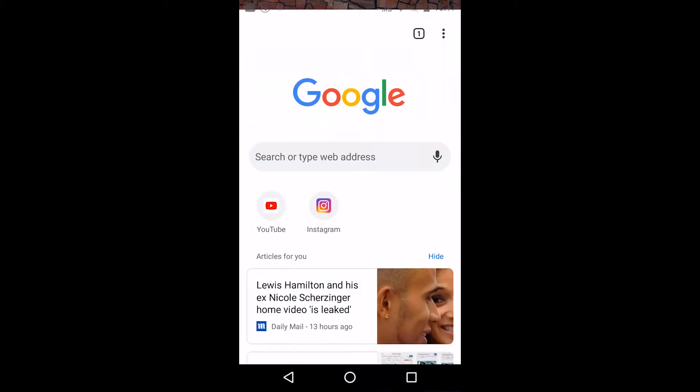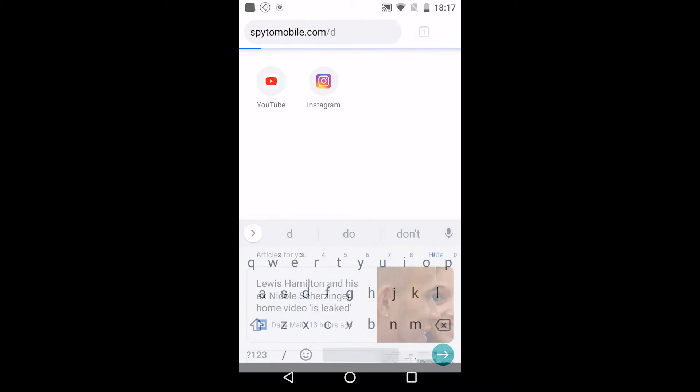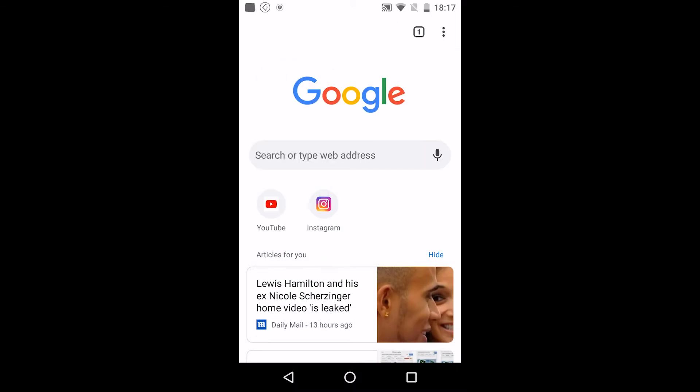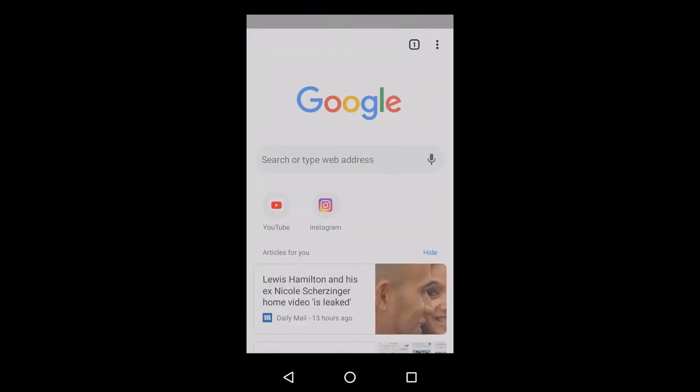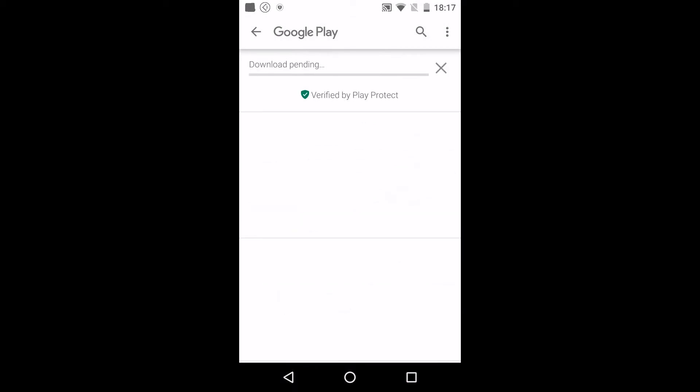The installation on a rooted phone is almost the same as usual. Go to our website spy2mobile.com from the target phone to download the app. You will be linked to our app on Google Play. Install this app and run it.